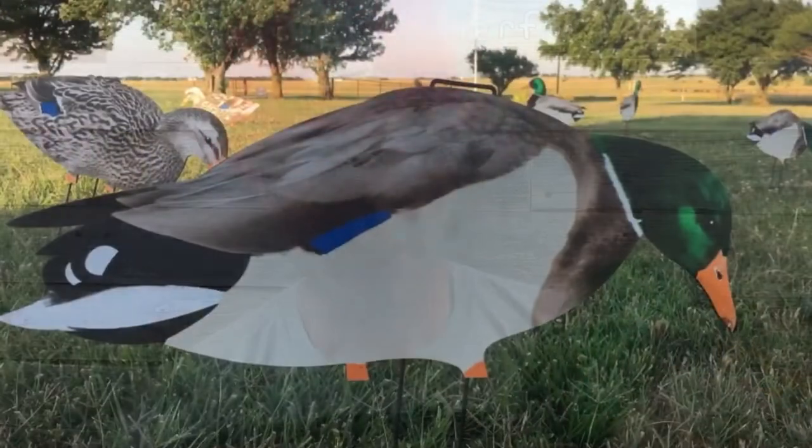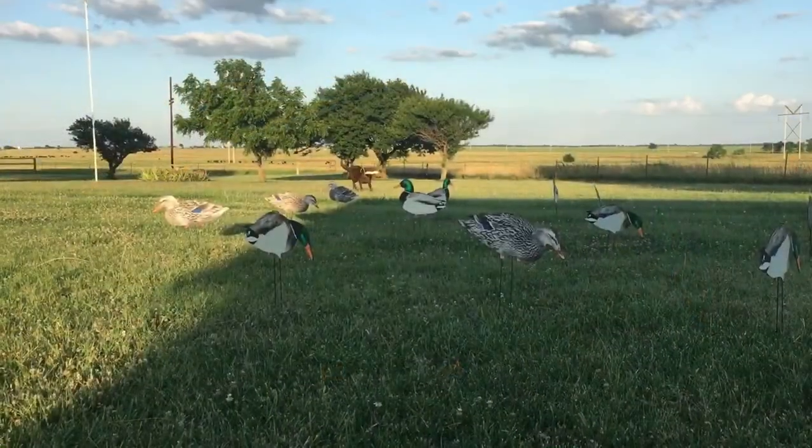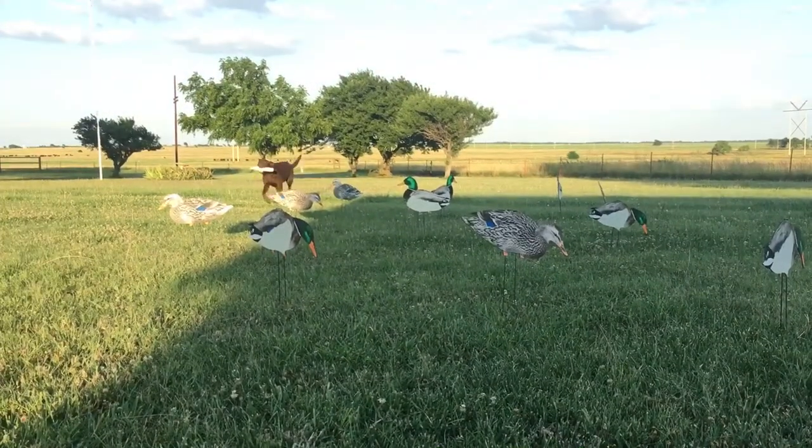Dive Bomb Industries just sent us a dozen of these Silhouette Mallards. I'm super excited to check them out this season. I hope y'all will stay tuned and join us as I take these out on a couple hunts, maybe a whole bunch of hunts.